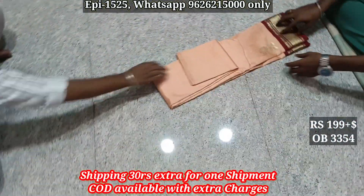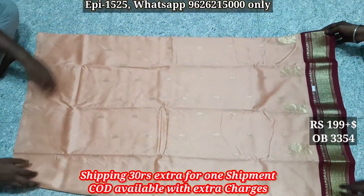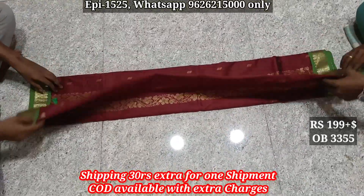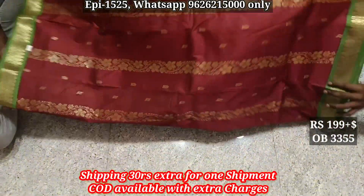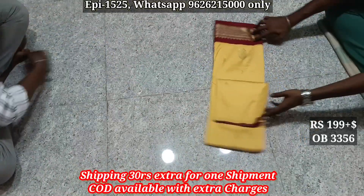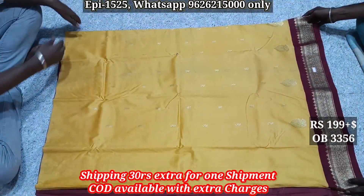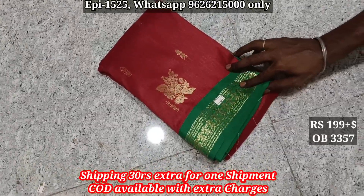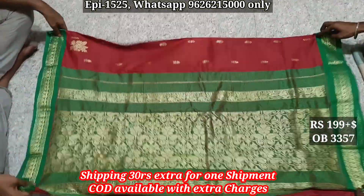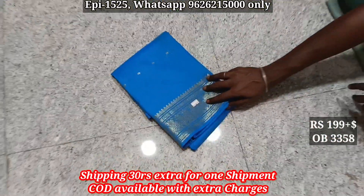W354, pallu body. W355, pallu body. W356, pallu body. W357, pallu body.